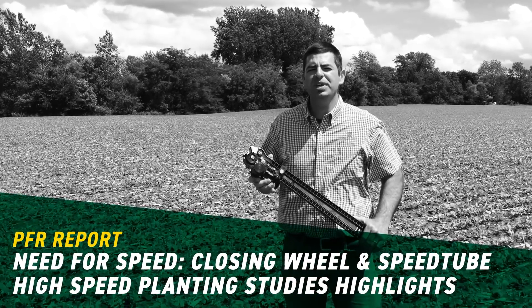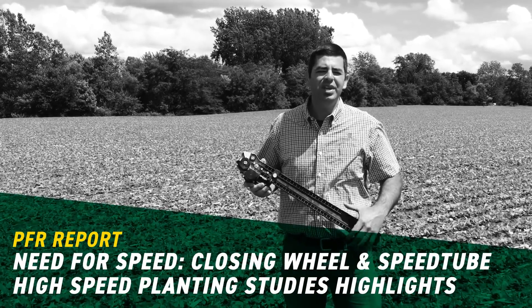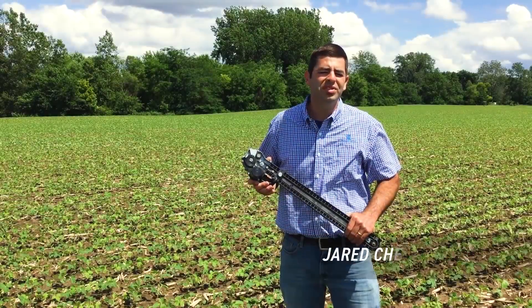Hi, I'm Jared Chester, part of the BECCS PFR team in our London, Ohio site, and today we wanted to bring you some updates on our speed studies.